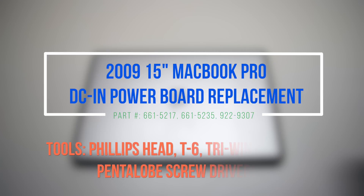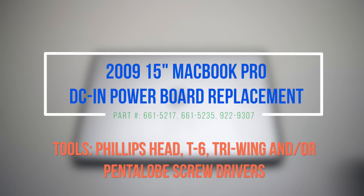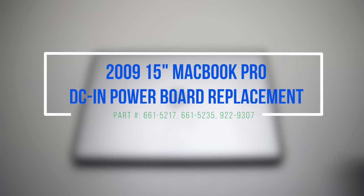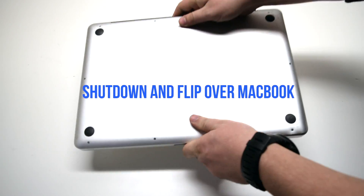2009 15-inch MacBook Pro DCN power board replacement. Please note that the logic board has to be removed for this procedure, as the DCN power board is located underneath it. Make sure that the MacBook is shut down and go ahead and flip it over.